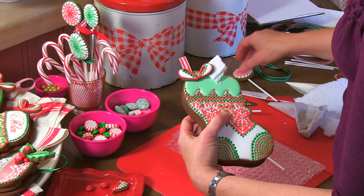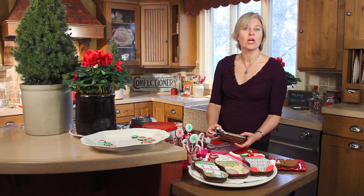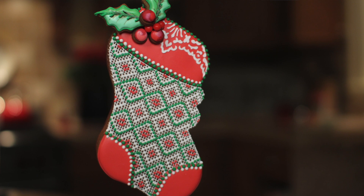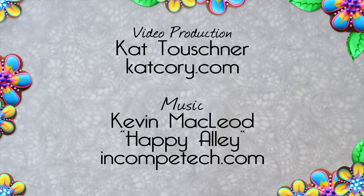That's the basics of putting together a stuffable stocking cookie. It's pretty easy and at the end of the day you've got a really showy cookie that you can hang as a decoration, give as a special favor, a housewarming gift, or a party gift. In my next video, as I said, we'll talk about how to do the needlepoint pattern which I used on this cookie — it's really impressive and is an extension of outlining and flooding. Until then, live sweetly. I'll see you in the next video.